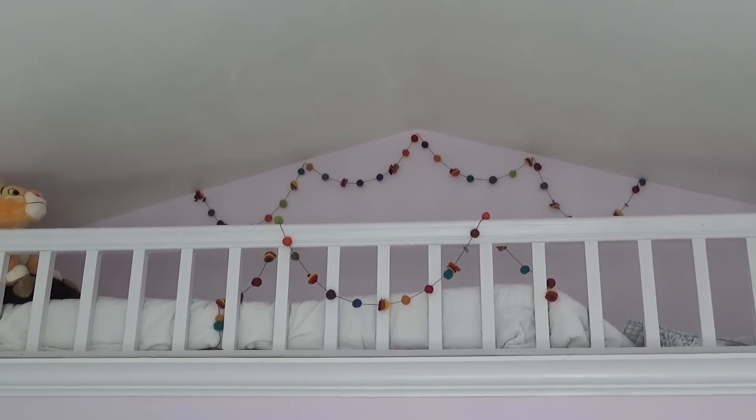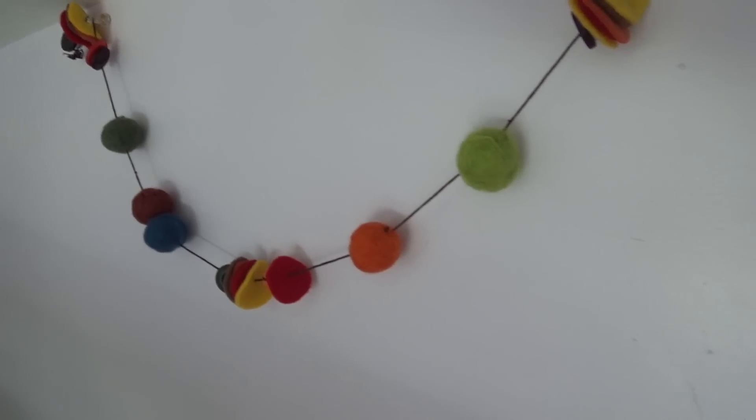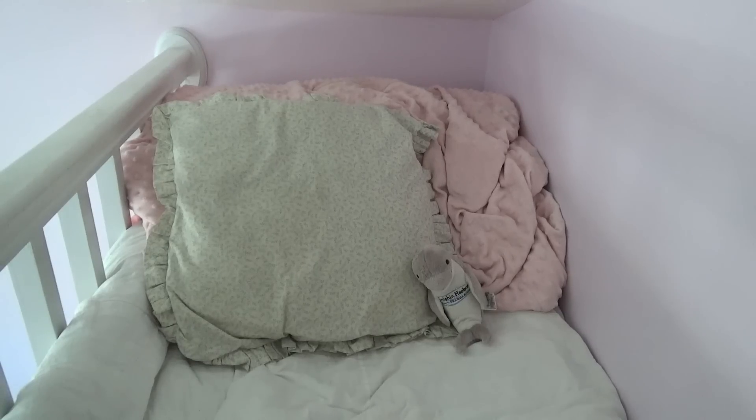If you have a loft area or a little bench in your room, you can hang up a cute little felt ball banner like what I did, or you can change the pillows.